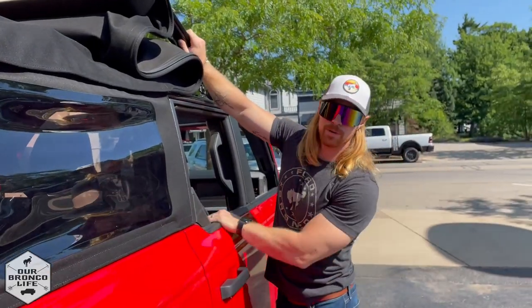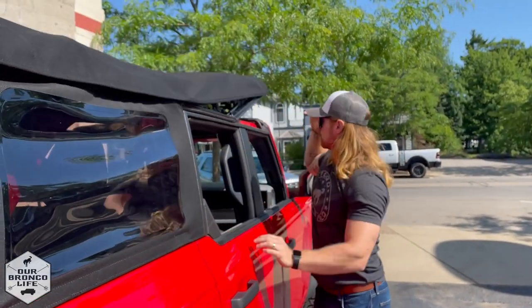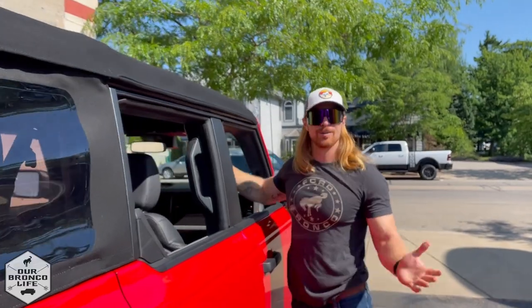Now you can fold your top all the way closed, secure the latches, and you're ready to go.